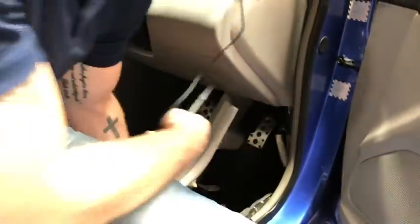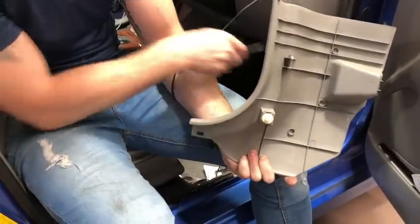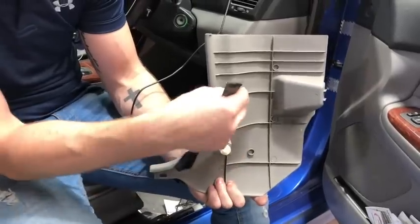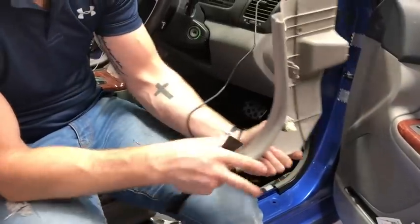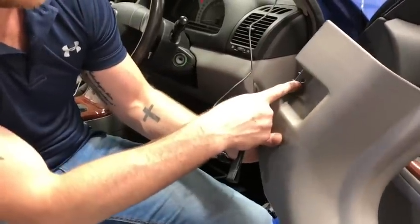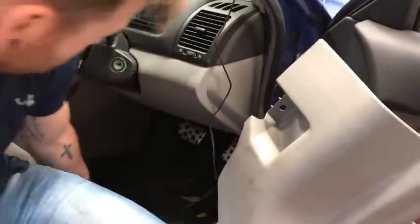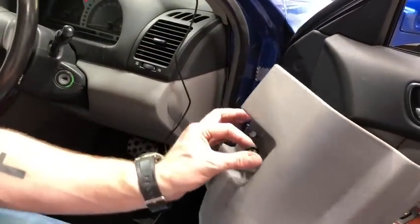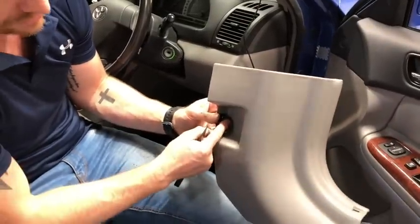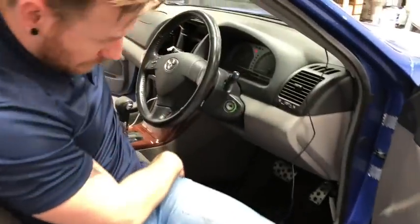Make sure you get both clips — this clip can sometimes sit in the panel that's already in the car, so pull it out and put it back on the panel before you push it back on. It will press on horizontally as you put it back into the kick panel. Once you get that off, there's a 10-millimeter bolt just here in the bottom right, behind the kick panel, that needs to be undone.